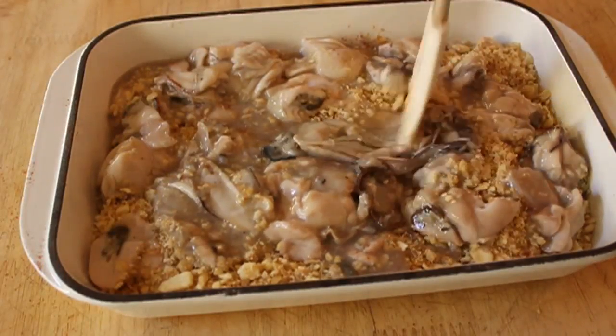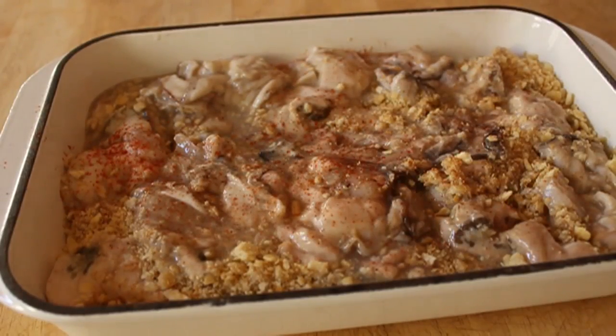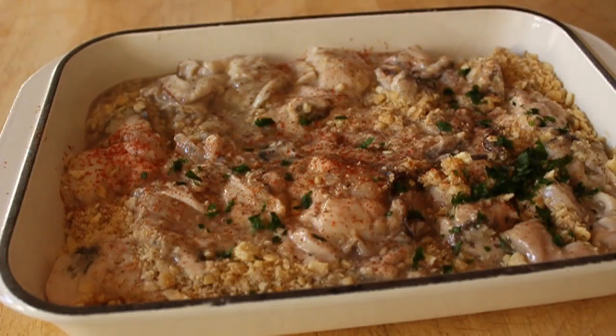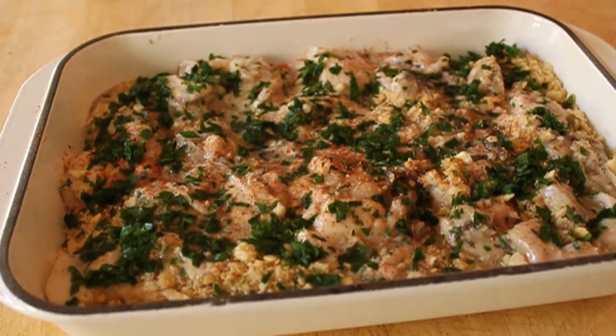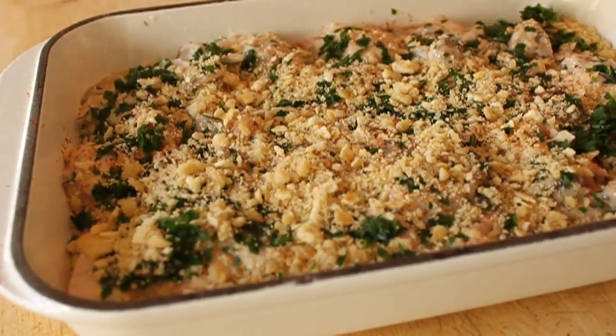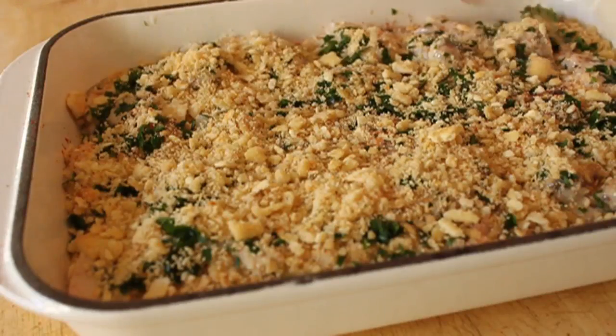Same deal on this layer — a little bit of cayenne, a little bit of black pepper, and a pinch of salt. But on this layer, some nice fresh parsley. This dish is so rich and decadent that the parsley really helps cut that a little bit and gives it a little herbaceousness — which, I'm going to be honest, I just wanted to use the word herbaceous. We're going to dump on the last of the cracker crumbs.